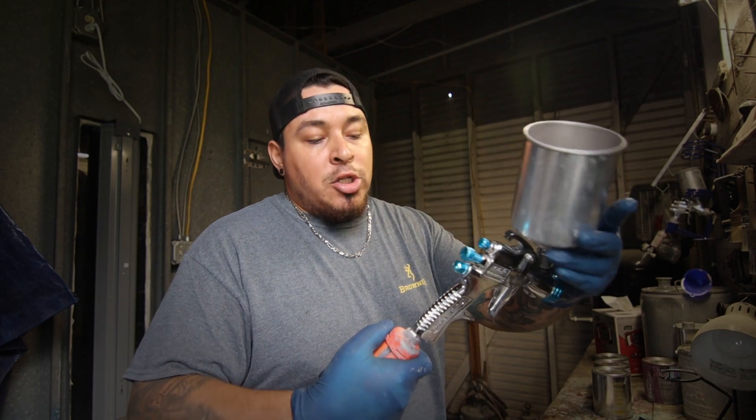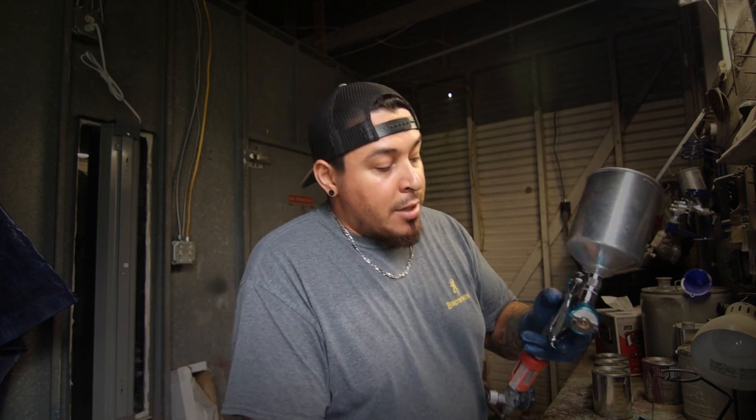What's going on guys? This morning I'm actually cleaning my paint gun. This is my DeVilbiss Starting Line HVLP. It has a 1.3 tip on it.